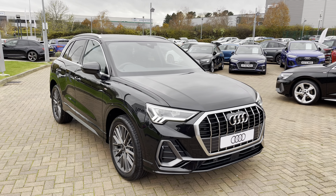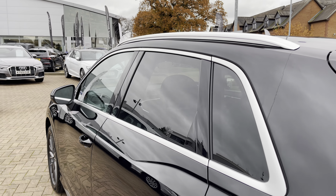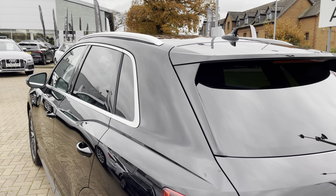Taking a look down, this vehicle is fitted with the optional 19-inch 20 V-spoke design alloy wheels that provide a stunning contrast against that lovely black paintwork and also show off the lovely sporty nature of the Q3.